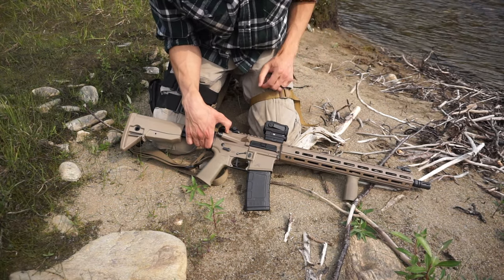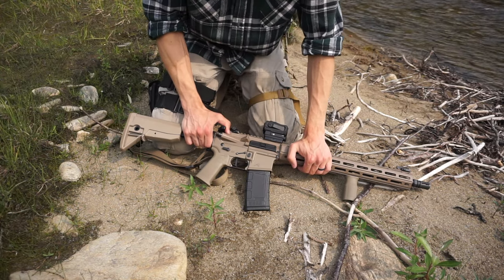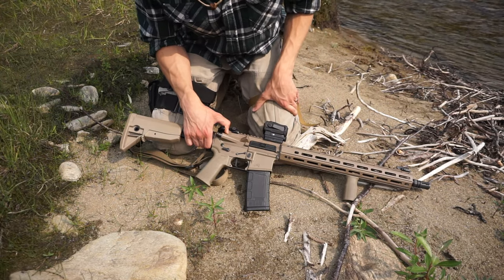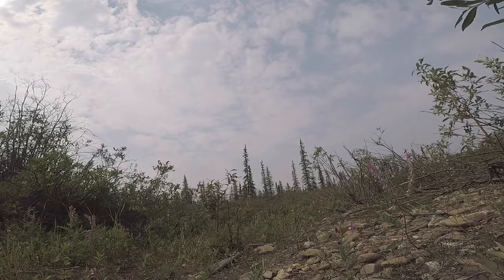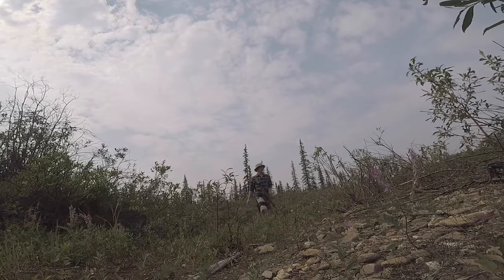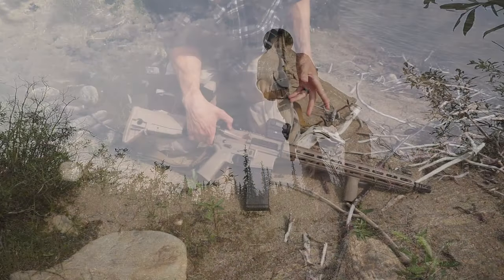Overall, it has actually exceeded my expectations. Once again, this isn't a very heavy AR setup — coming in at around seven and a half to eight pounds is about your typical AR platform weight — so it's not too bad.